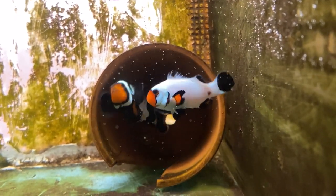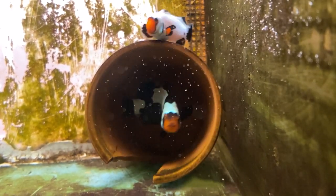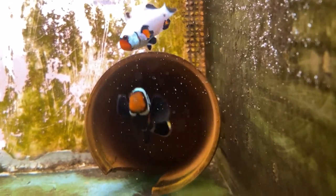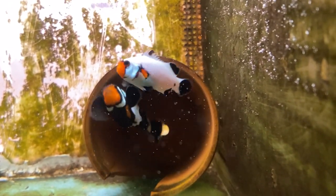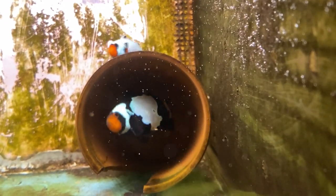Hello everybody and welcome to JN Aquarium. Today we're going to talk about pairing your clownfish. One of the most difficult parts of clownfish ownership is acquiring a good pair or trying to make a good pair. Stay tuned.